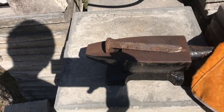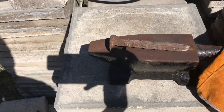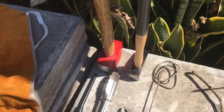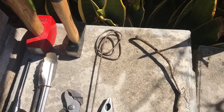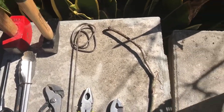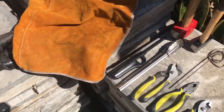Today we're going to be blacksmithing — making a knife out of a railroad spike. Not sure if it's high carbon or low carbon, but it should get the job done as a demonstration. The tools you'll need are a leather apron, a three-pound or one-pound hammer depending on preference, a bent steel rod, a stick, pliers, tongs, and a lighter. I'm going to put on the leather apron.